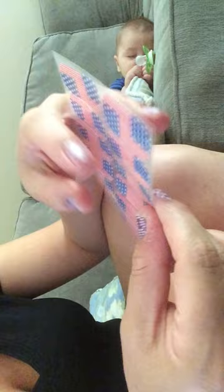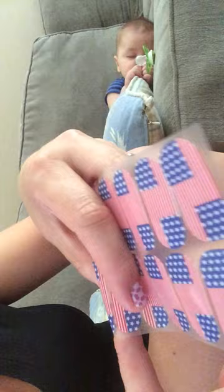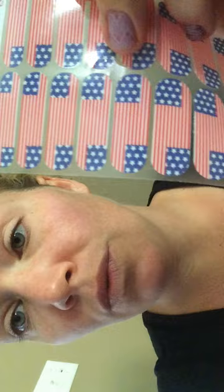Then I go to my pointer finger — that one's too big, so I go down a size. That one's good, so I cut that one off and set it next to my thumb. My middle finger — that one fits, so I put it next to that. One whole piece like that can be used on two fingers, so I cut it in half. Then I have my left hand set up and my right hand set up.